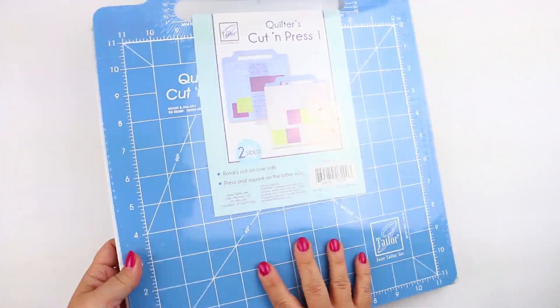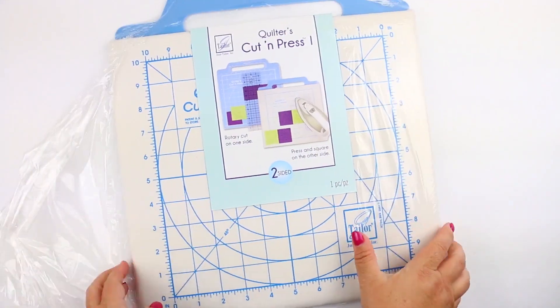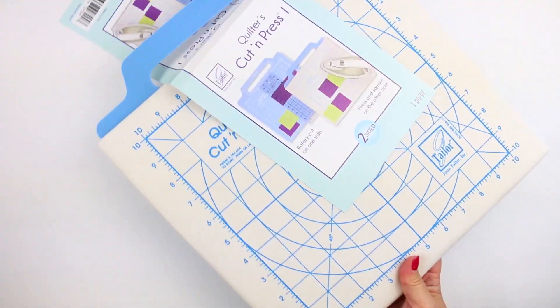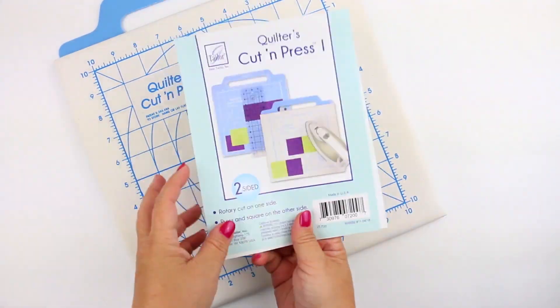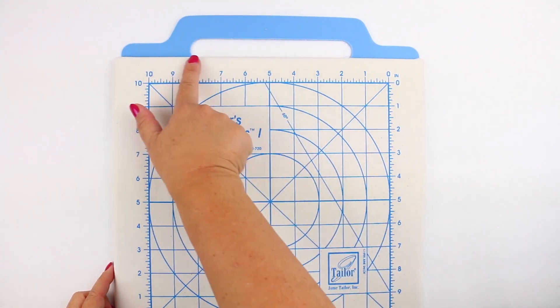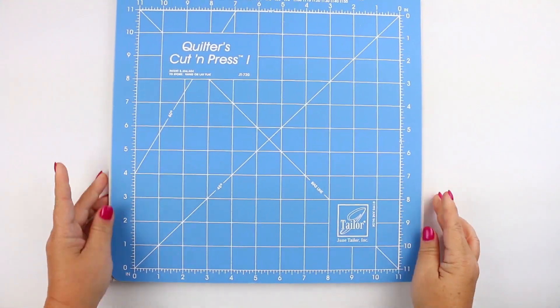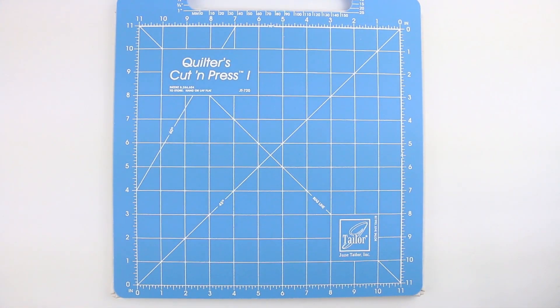The Quilters Cut and Press comes in two different sizes: the number one, which is 11 by 11 inches, and the number two, which is 12 by 18 inches. The pressing material is 65% poly and 35% cotton, and it has a great handle which is perfect for taking to classes. On the other side is the cutting mat — nice and thick and durable.